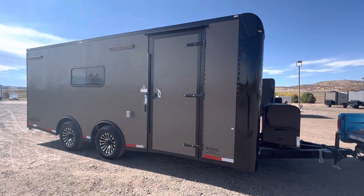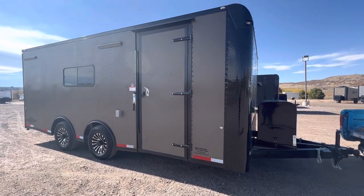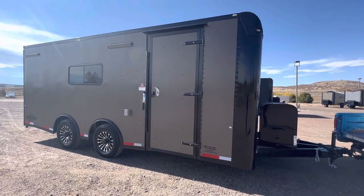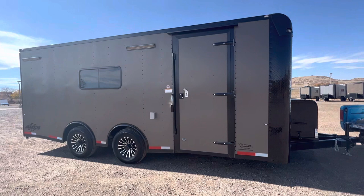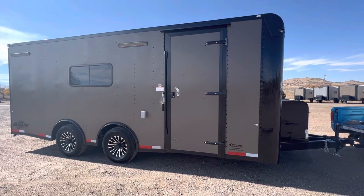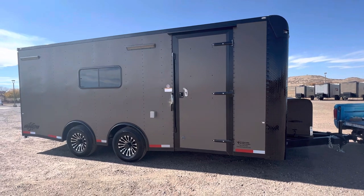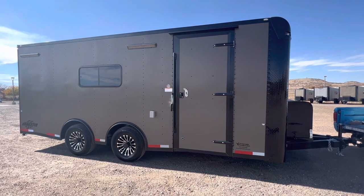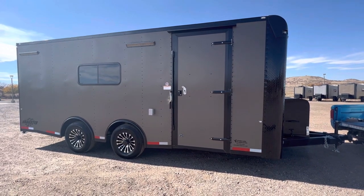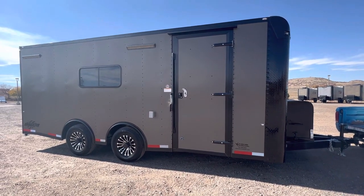Hey guys, it's Colorado Trailers, home of the Colorado Off-Road Trailer and our Colorado Cargo Trailers. This is one of our 8.5 by 20 spread axle car haulers. It's insulated, has windows, power AC, and batteries. You can view our inventory at coloradotrailersinc.com or give us a call at 303-688-8485.